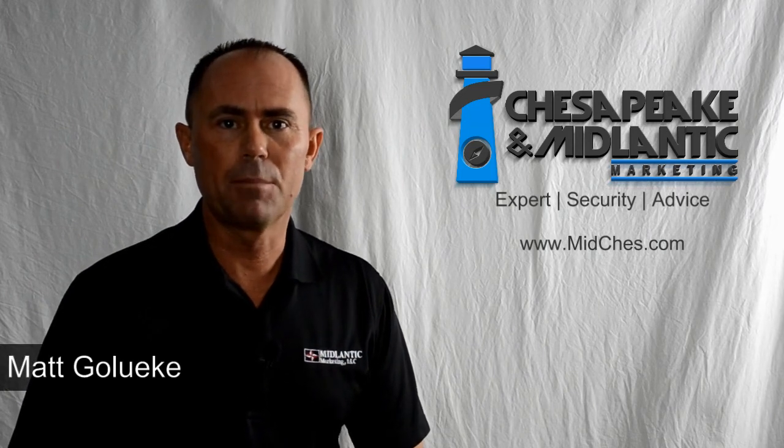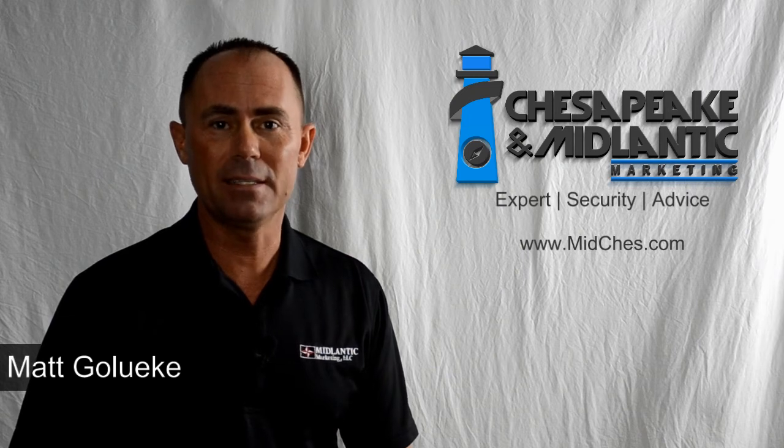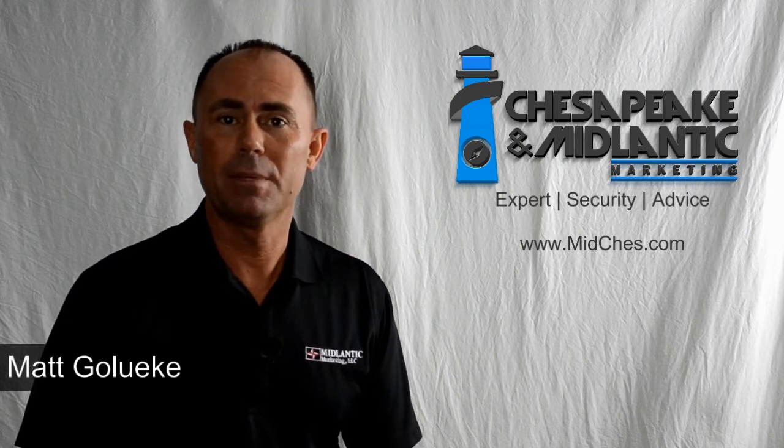Hi, my name is Matt. I'm from Chesapeake and Mid-Atlantic Marketing. I came across a great idea today that was presented by Steve Pennington, one of the partners at Chesapeake and Mid-Atlantic Marketing.